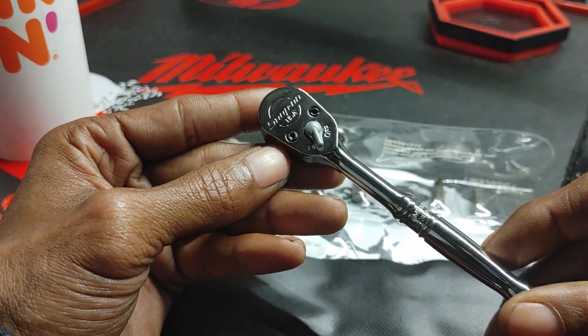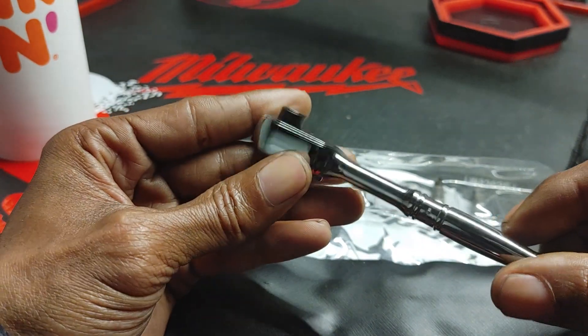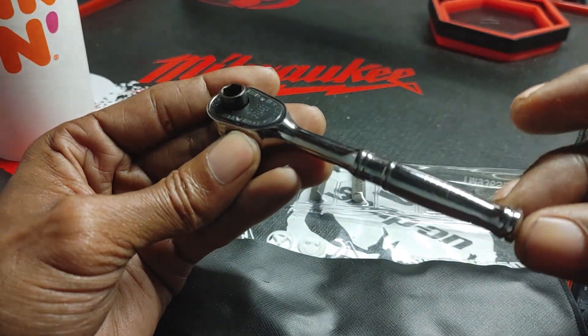We want to take a further look at this particular ratchet because its face screws are at the back edge instead of the front.